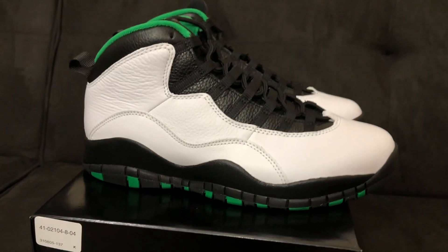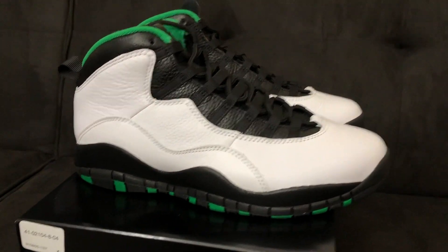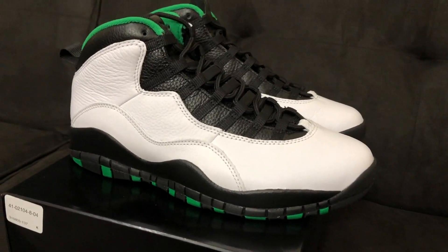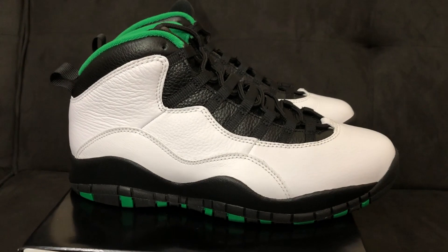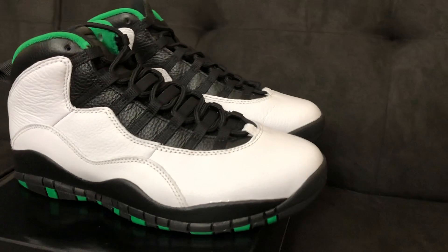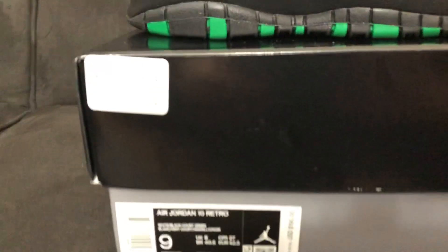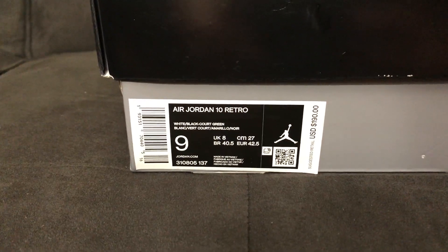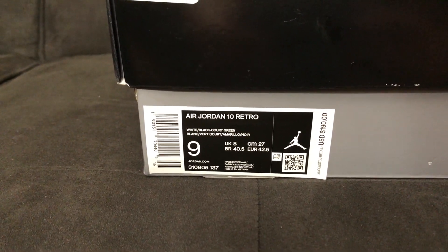At first glance the materials look pretty good and the green really stands out. Last year they dropped the Orlando Air Jordan 10, which is the same model except where there's green on the Seattle pair there was blue for Orlando. This year they went with green for Seattle. The box is your standard retro box — Air Jordan 10 Retro in white, black, and court green for a retail price of $190.